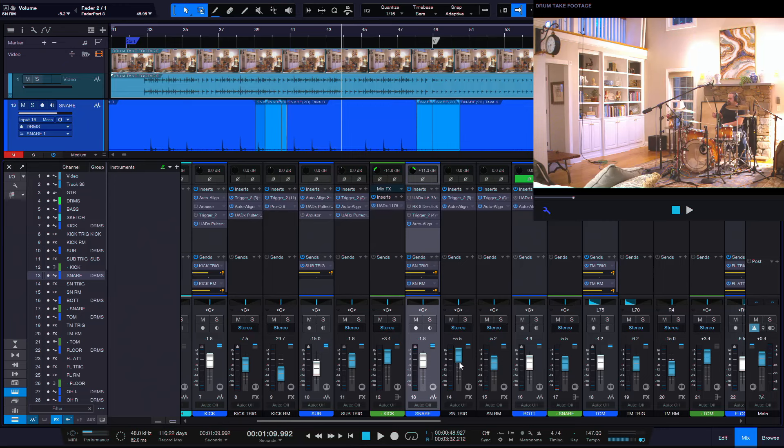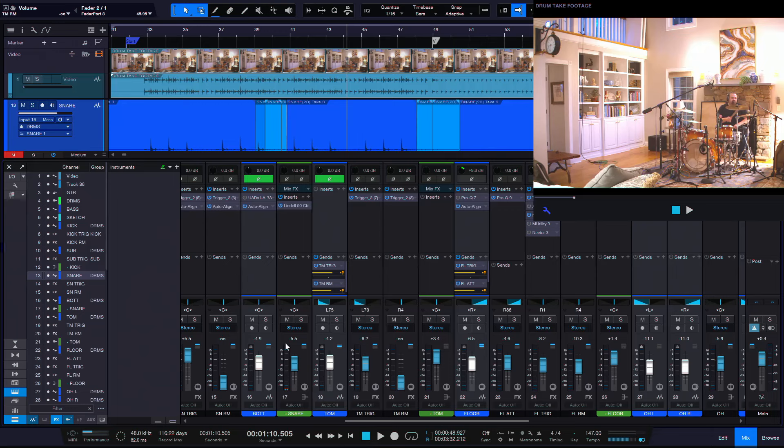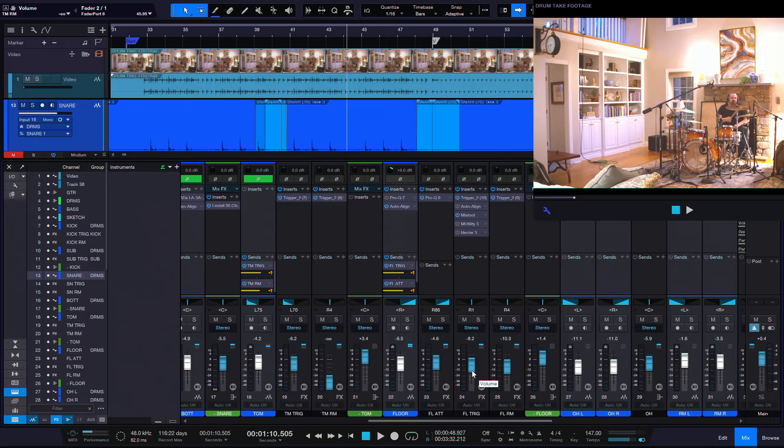Then we have the ability to change the room. This is really cool for floor tom and snare especially — we can really throttle the room up and down. These are literally just the same hit I'm sampling. I've done this on every close-mic'd drum: snare tom, floor tom — all four drums have this technique. I have the direct mic and then the room of that same sample, so I can bring up the room sound with zero cymbal bleed.